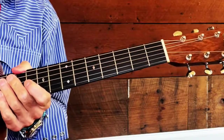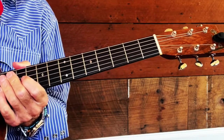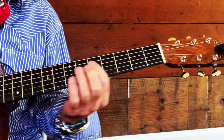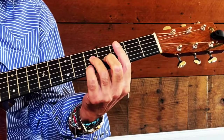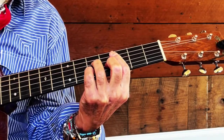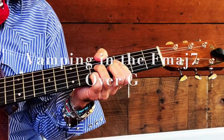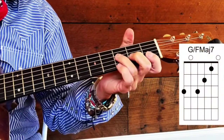Let's break these chords down, starting with the intro. The intro is basically a two, four-bar vamp, and you've got your C major seventh hammering on, and then you go to what I call a G — that big fat G on the bottom over an F major seventh.